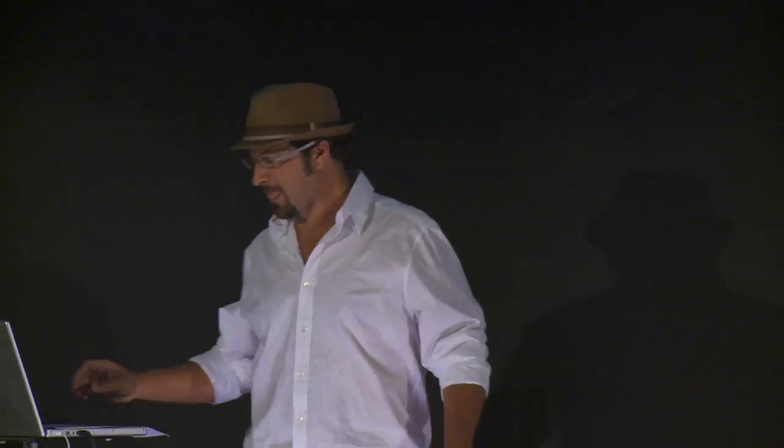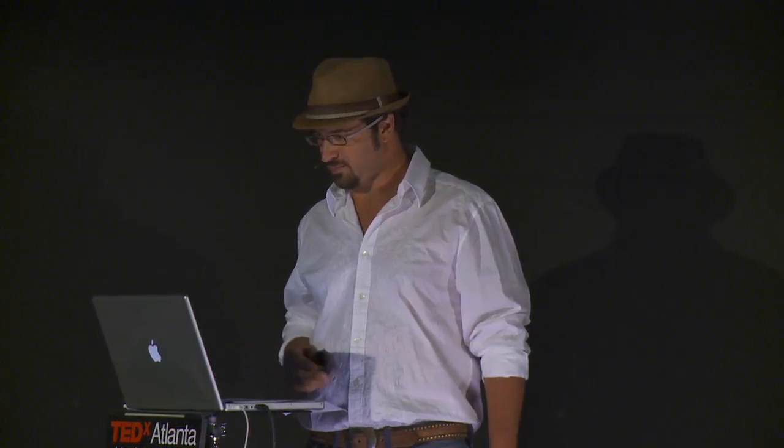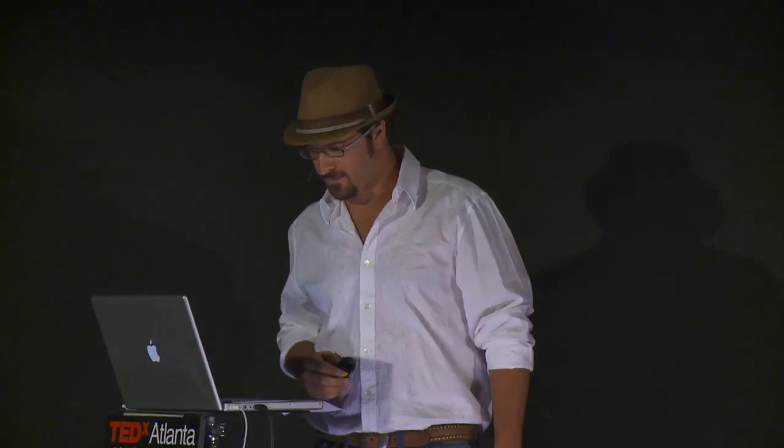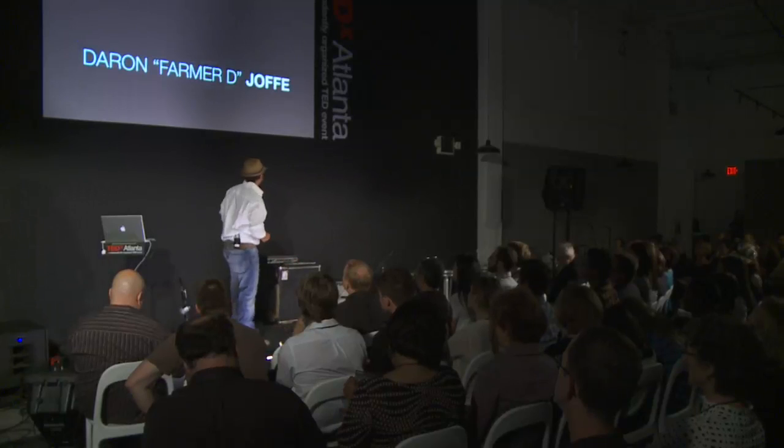One of the things I do is I teach people to grow food at home, in their schools, and in their communities. That's not what I'm here to talk to you about, but I do want to show you a little bit about that first. Some of what I do is design gardens in urban spaces, small spaces, backyards, schools, and the like.